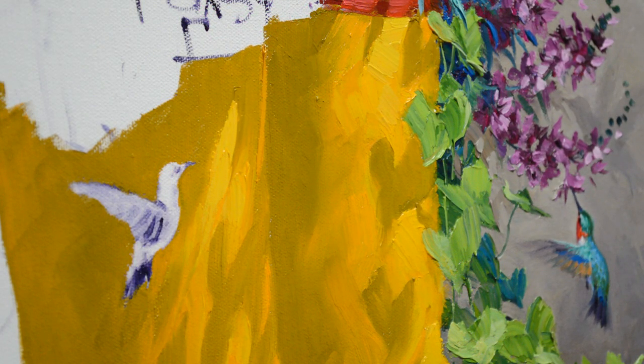Welcome to my studio. Today I am painting a hummingbird in this session. I've already completed the one over here, so now we're going to work on this little fella.